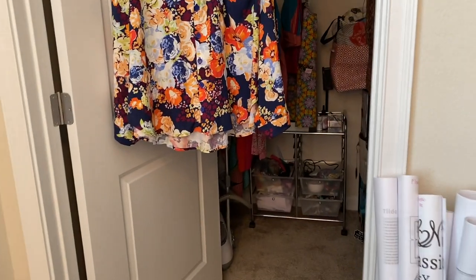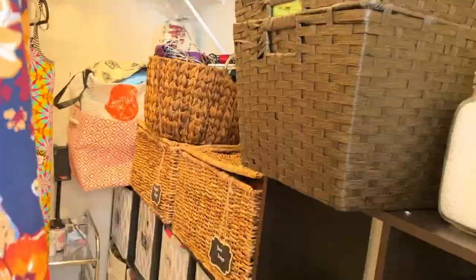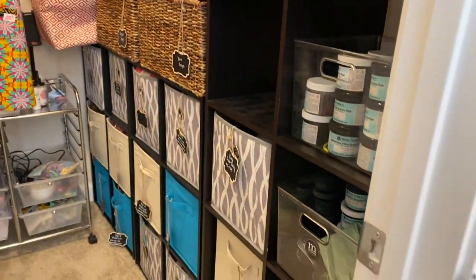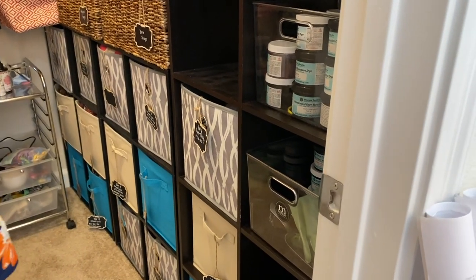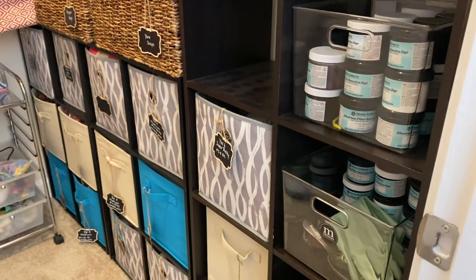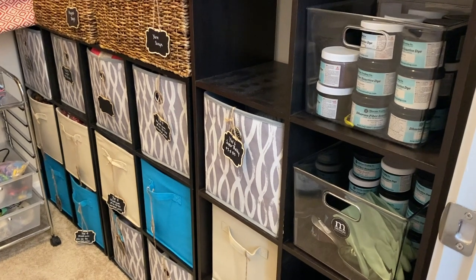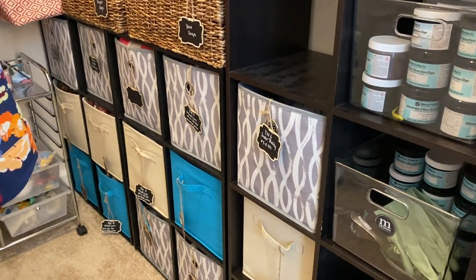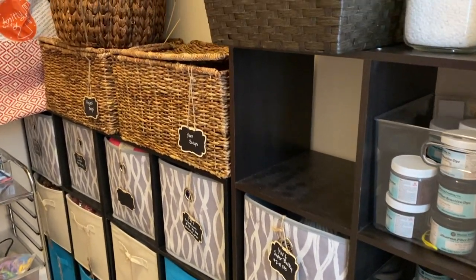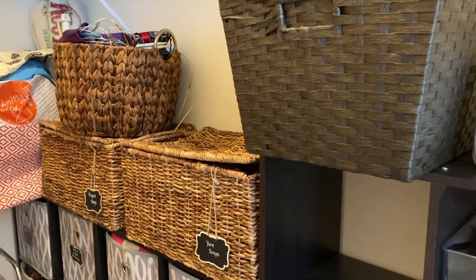I've got this walk-in closet, which is so fabulous. I've got my yarn — since I'm not knitting as much as I'm sewing. In my old place, I had my yarn and my fabric all in the same area against a wall, and I decided to put my yarn in here so that the room wasn't super cluttered. I've got all my knitting accessories here on top of the cubbies.